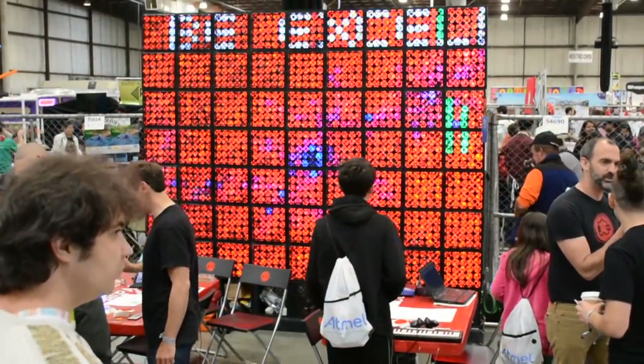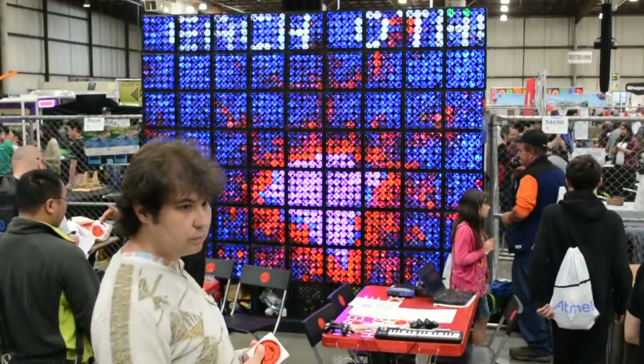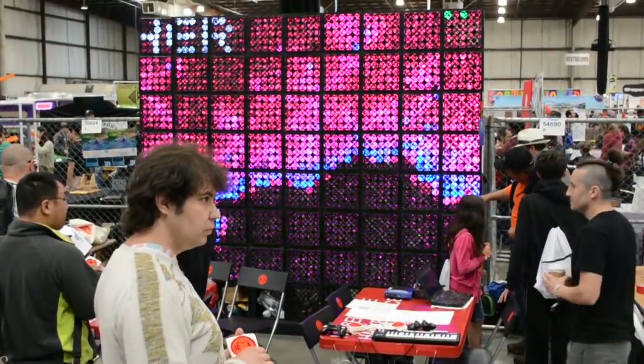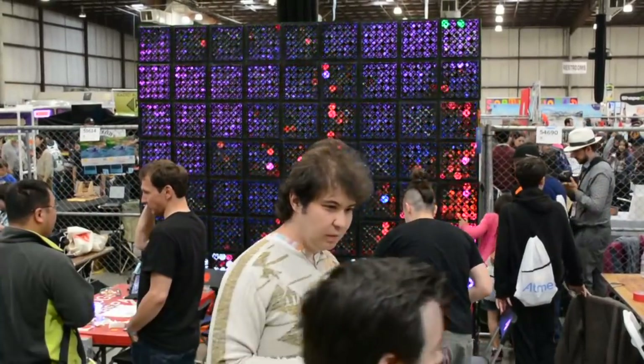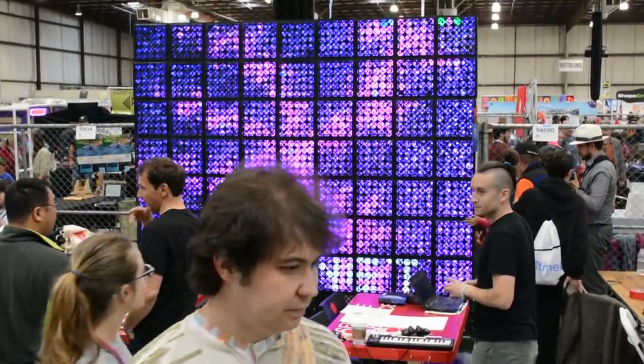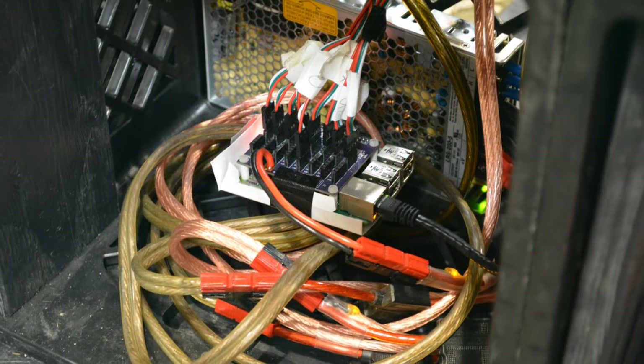So what goes into the display? This is 1,575 Corona bottles. Each of them has a WS2801 LED in the back. Each of those are connected into columns and then they go into a breakout board that's attached to a Raspberry Pi, and that Raspberry Pi drives the whole array.